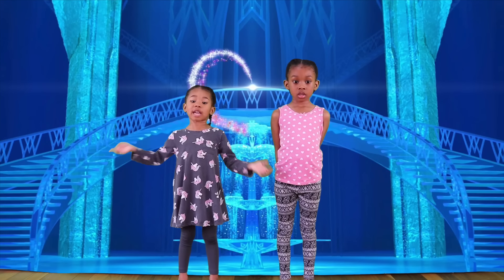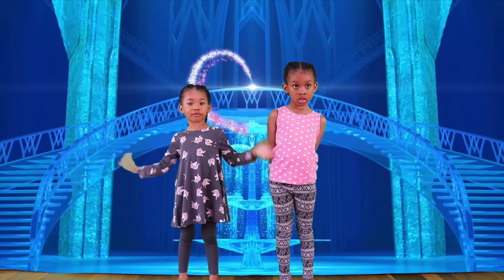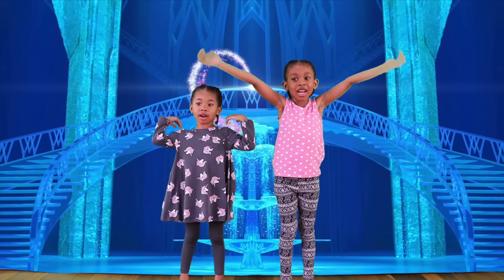Hey kids! Today we and Sikora are going to transform into Anna and Elsa!